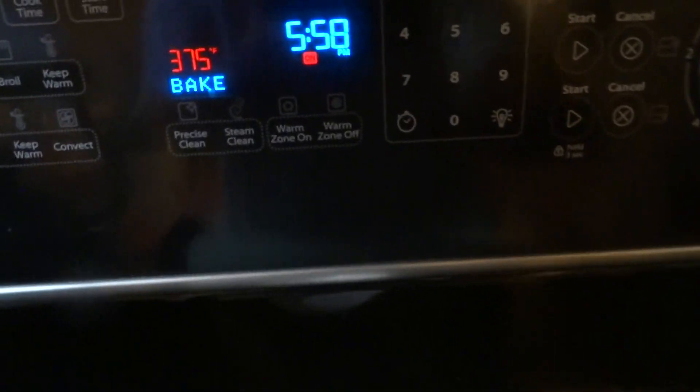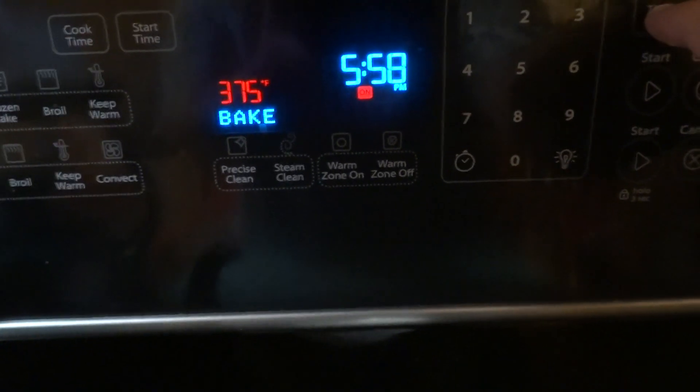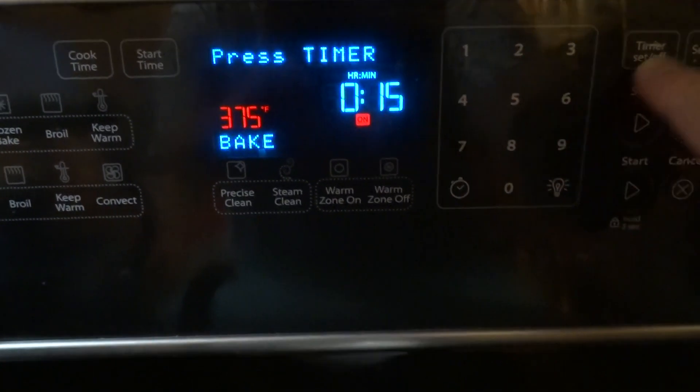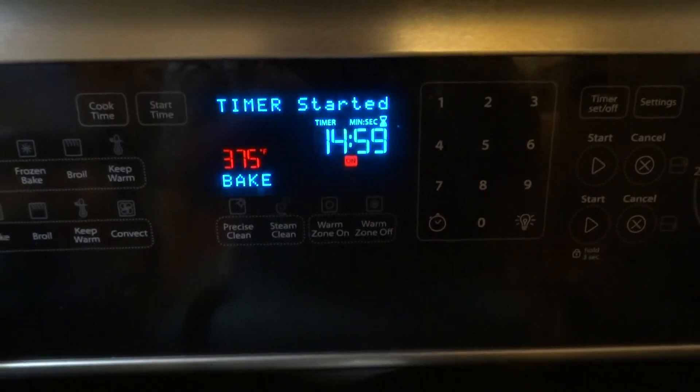And we're going to set the timer for — actually, 15 minutes. We'll try 15. And we wait.